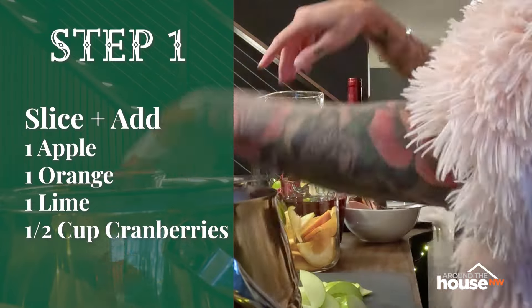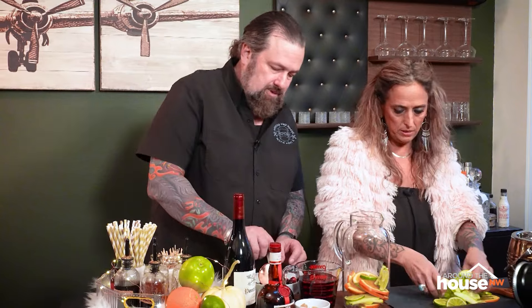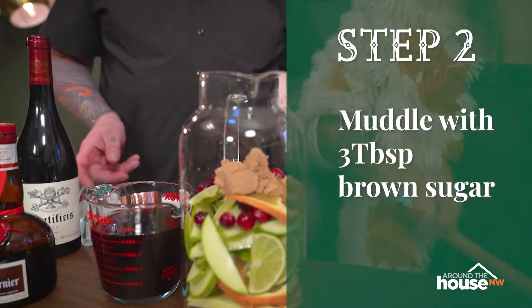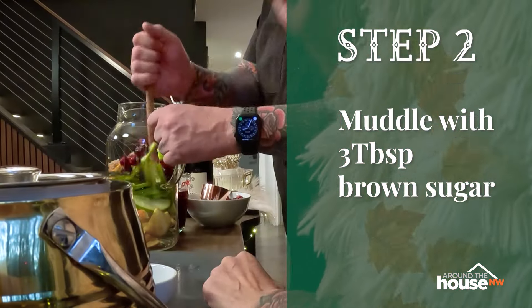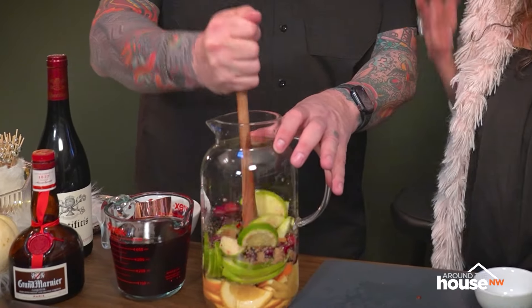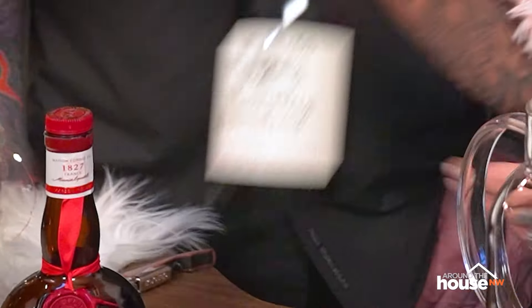First step: you need a pitcher. Clear is nice — you can see all the fruit and everything as we go, so it's real pretty. Then we are going to slice an apple super thin, like a nice tart apple. I'm using Granny Smith — you can use anything, but a good tart Granny Smith is always great. Slice an orange in half and then slice that super thin. Same with the lime — slice it thin. Put all those in your pitcher along with a half cup of fresh cranberries.